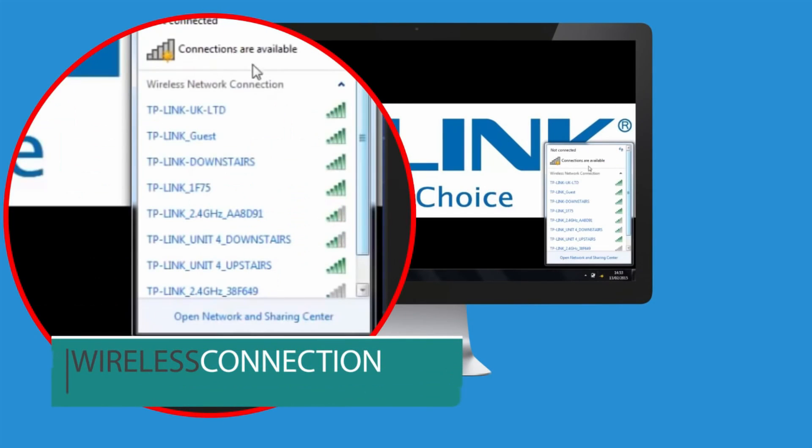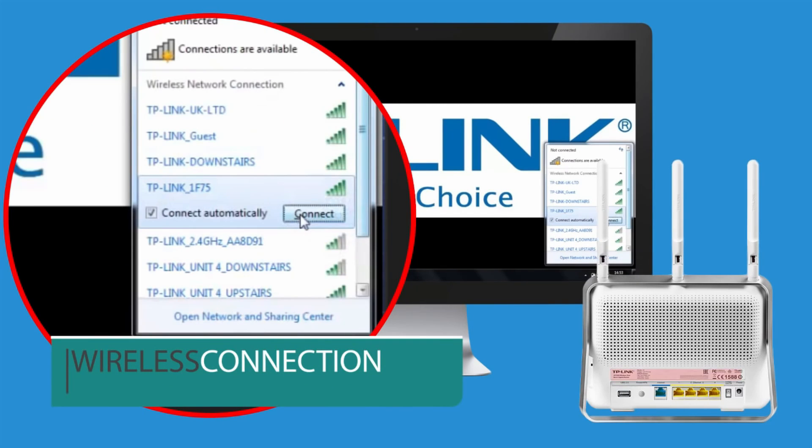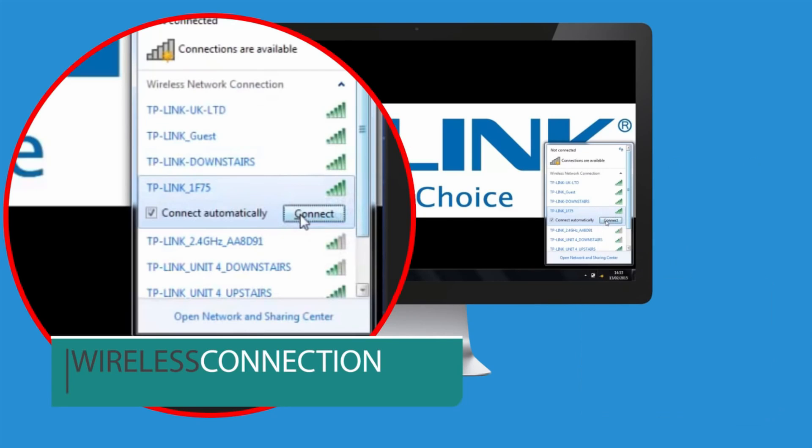Click the default 2.4GHz or 5GHz wireless network icon. The wireless network name is printed on the product label on the rear panel. If neither of these networks appear, click the refresh button.